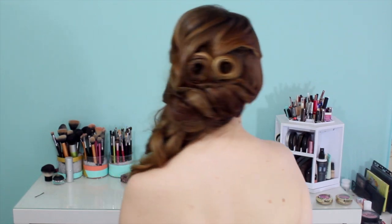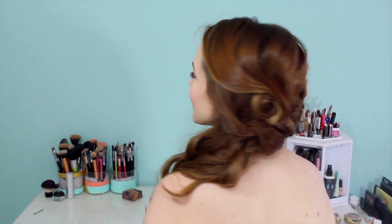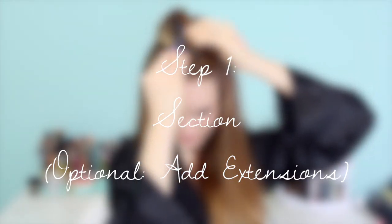Hey everyone, Kaylee here with this incredible side updo. This is inspired by the amazing Hair and Makeup by Steph — you've definitely seen her work all over the internet. She does amazing updos and this is no exception. I'm going to break it down a little bit easier than the original hairstyle and hopefully it will be replicatable for you guys.